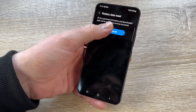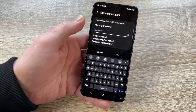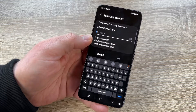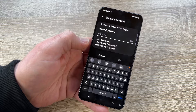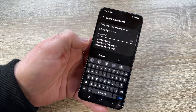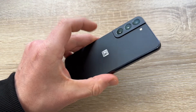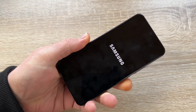All personal information and downloaded apps will be erased and cannot be recovered — tap Delete All to confirm. You will also need to enter your Samsung account password to continue the process. If you did not disable FRP earlier, you would also need to enter your Google account password at this step. If you don't have a Samsung account, you won't need to enter it. Press OK and the device will begin the factory reset.